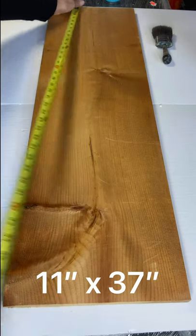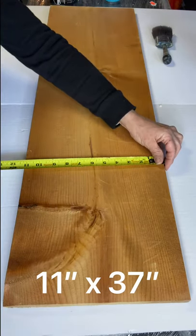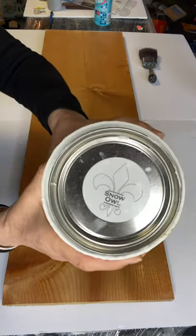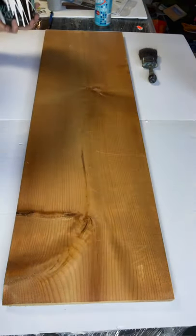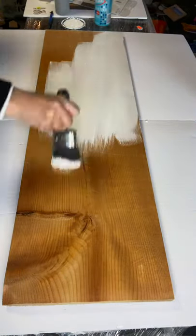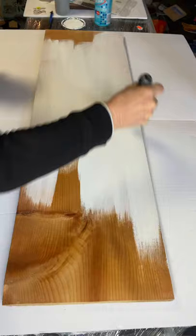Today I have an 11 by 37 inch board that I had around the house and I'm going to paint it using Snow Owl by Wise Owl, using my S50 Klingon brush, and I'm going to give it two coats.